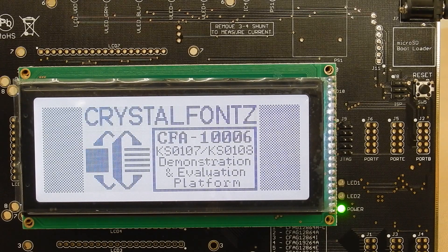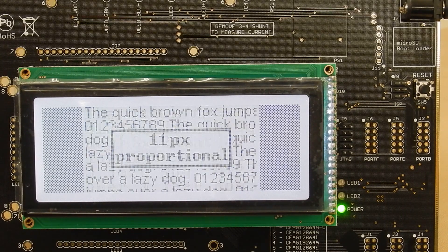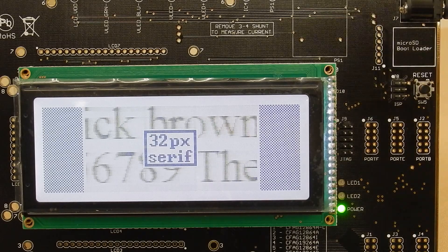And I believe that's the end of the demonstration. So that's the CrystalFonts CFAG19264D-TFH-VN graphic LCD module on a CFA1006 LCD demonstration board. Thanks for watching.